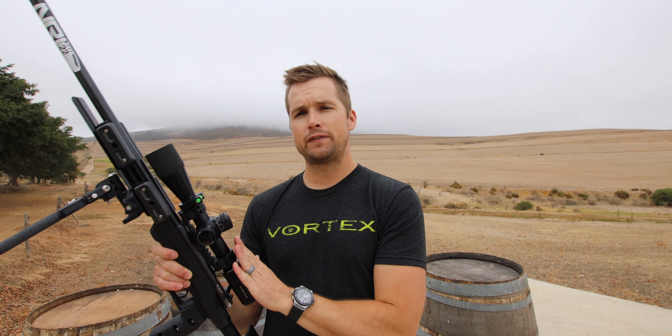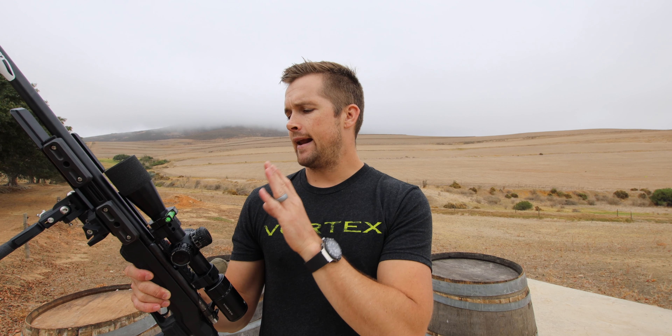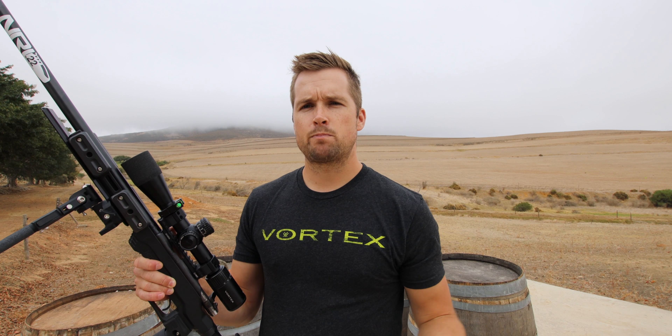This is now a 3-15 PST Gen 2 — I used to have the 5-25 on it but I've swapped that over to the 6 Creed which will be featured in a different video — so now I'm back to the 3-15, which is plenty for the rimfire matches we're doing.